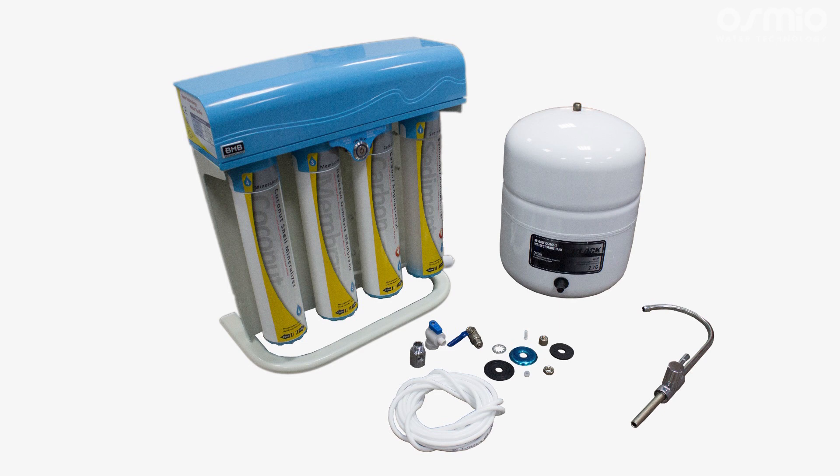Welcome to Osmio Water's instructional video on how to correctly install the BMB20 reverse osmosis system. We will be showing the process step by step and giving advice on how to make the installation as smooth as possible.